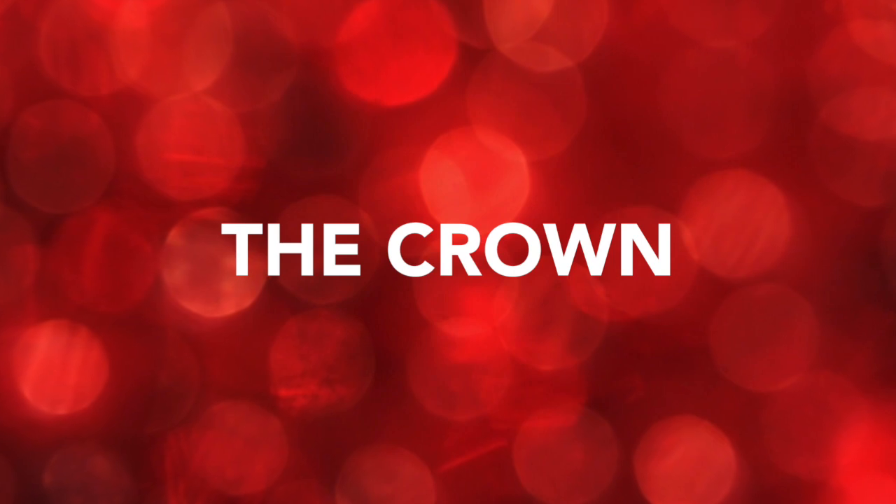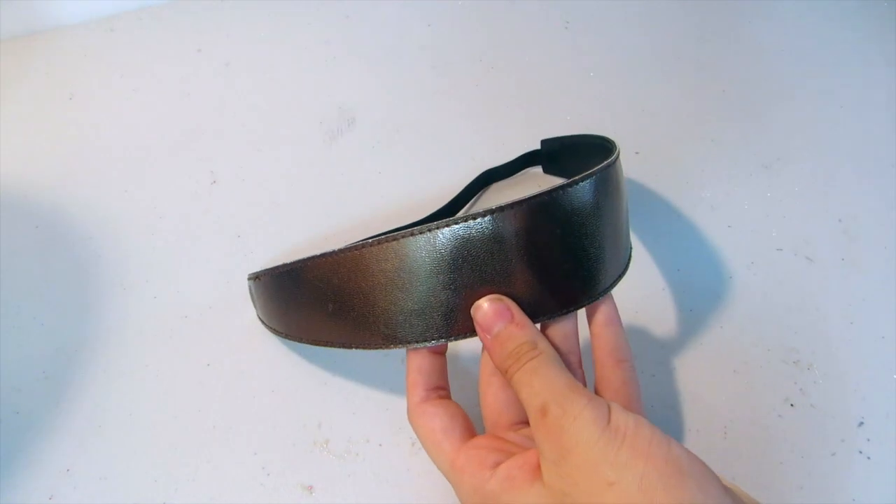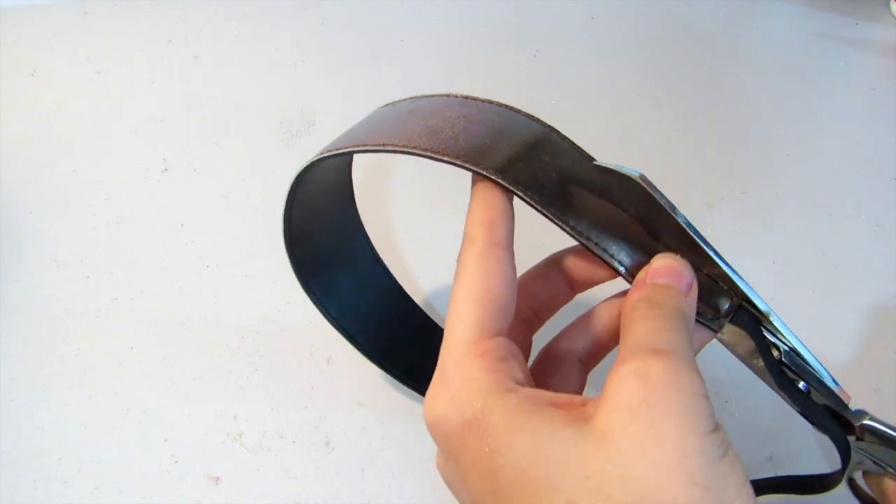Hello beautiful people of the internet! Today I'm going to show you guys how to make a Lizzie Hearts costume. I'm first starting off with the crown, and all you need is a headband — mine is quite thick though.